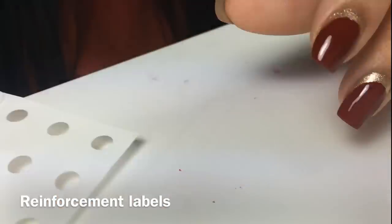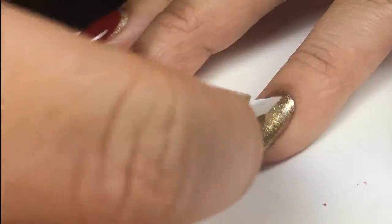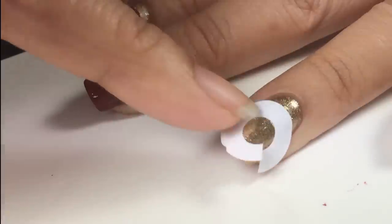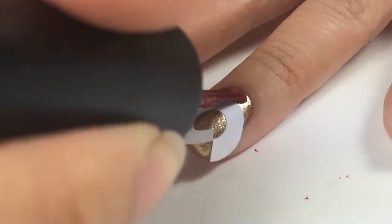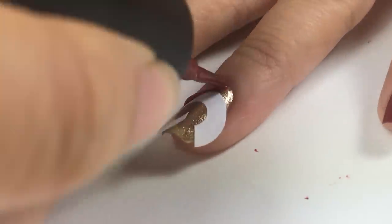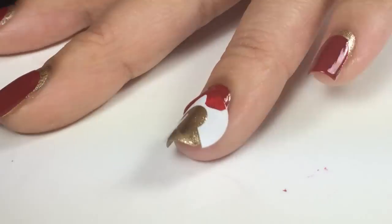Now the second way to create the Ruffian design is using reinforcement labels which can be purchased at the office department store. I cut a slit so that it fits on my finger — make sure your nail polish is completely dry — and then you're just going to paint the top half carefully, trying to not get it on your finger.